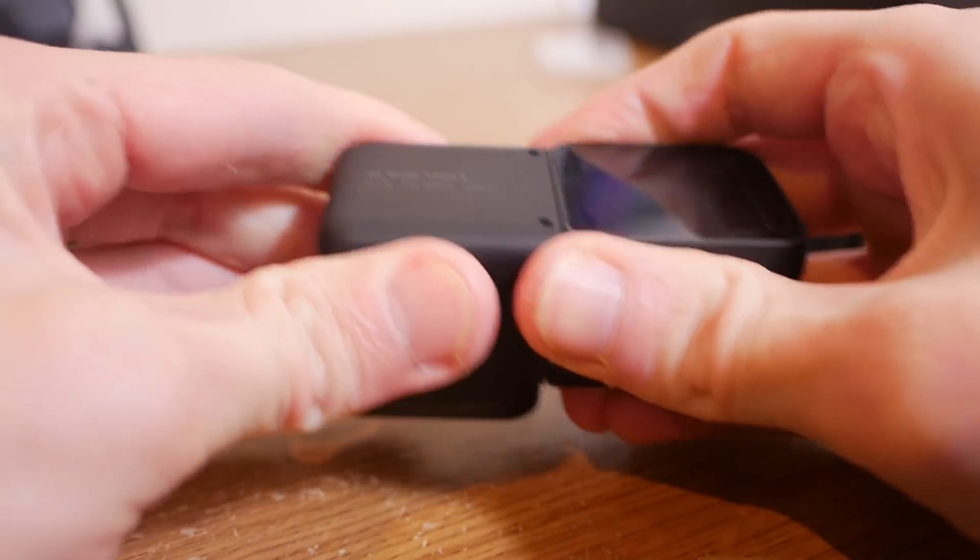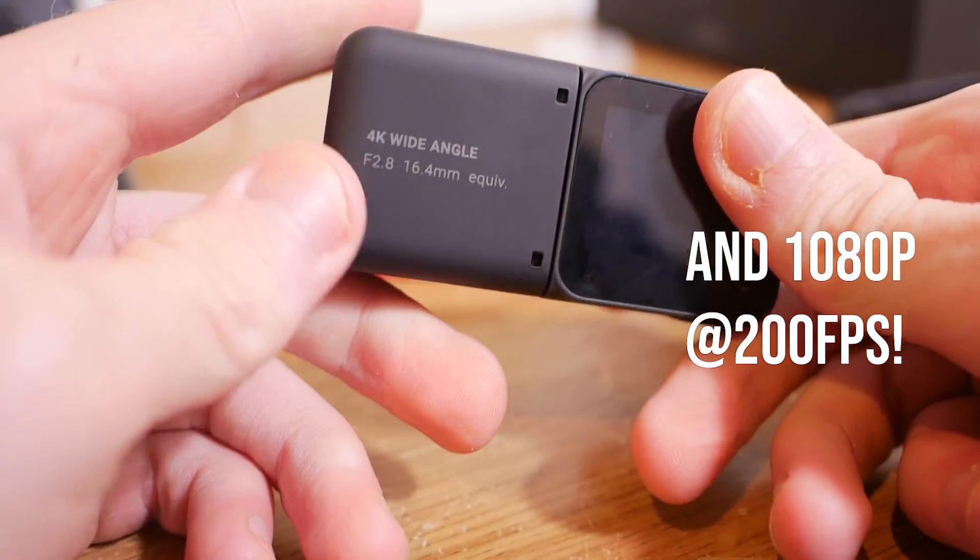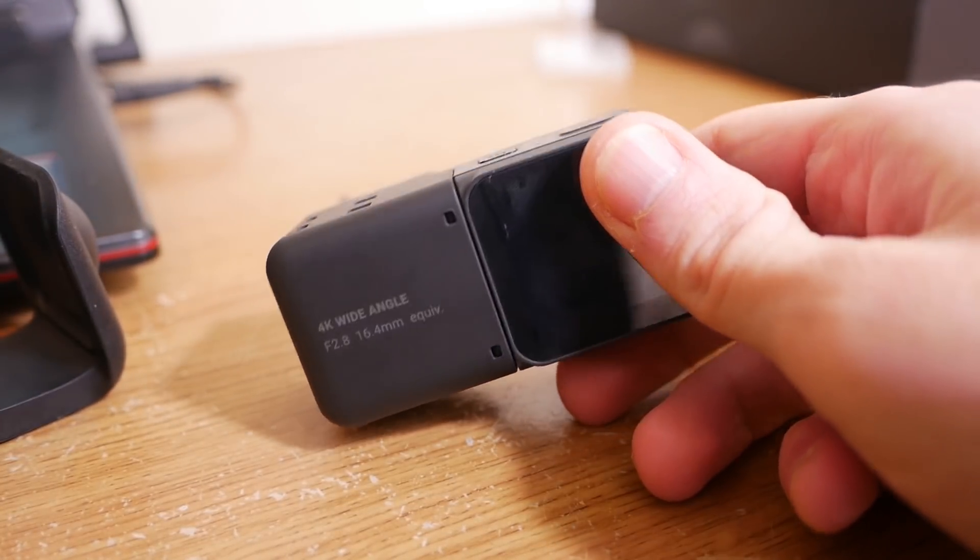I can't show you any footage, but I can tell you the specs. The 360 mod has a maximum resolution of 5.7K at 30 frames per second, going all the way down to 3K at 100 frames per second — very similar to the Insta360 One X, though I believe the actual video quality is better. The 4K mod has a maximum of 4K at 30fps, and can also do 4K at 60fps for super smooth footage and slow motion. The camera is waterproof up to 5 meters as long as you assemble it correctly — a big plus over other Insta360 cameras, so you won't necessarily need a waterproof housing.